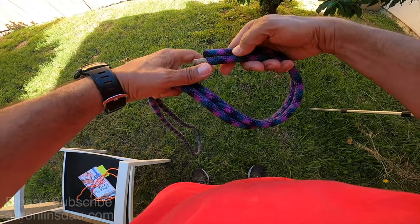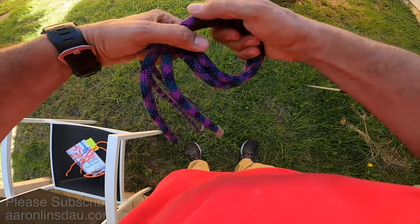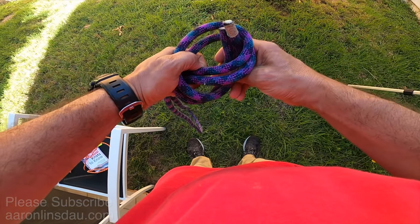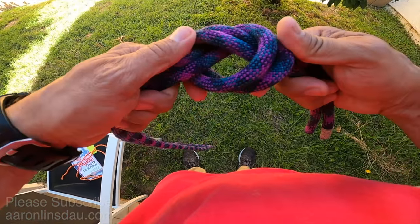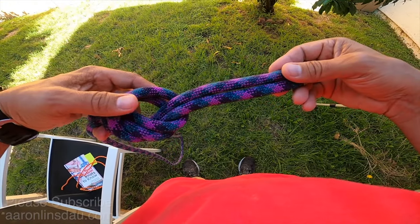All you do is take the running end, loop it around, tie it through here, and pass it through — and that is literally it. It is simply an overhand knot that is tied with both ends together.